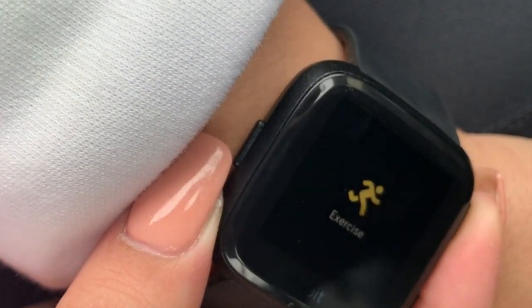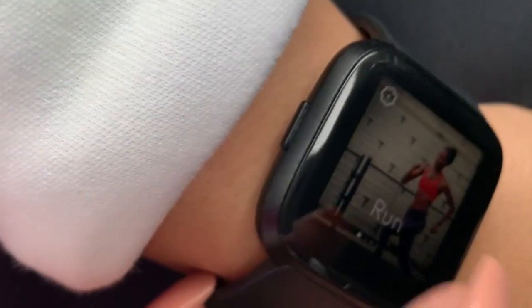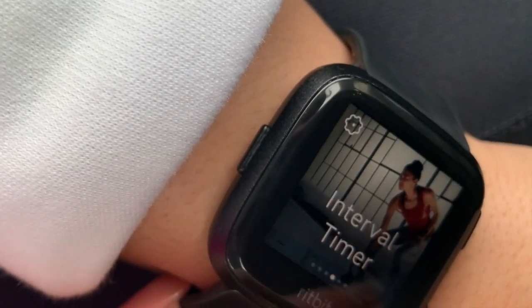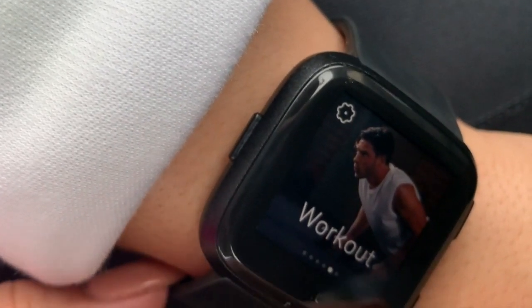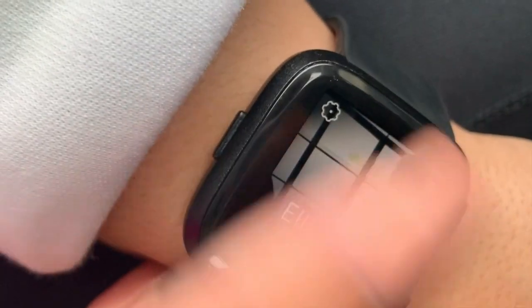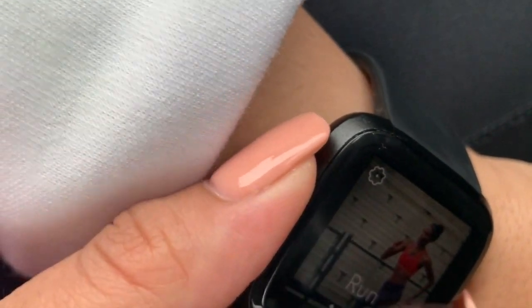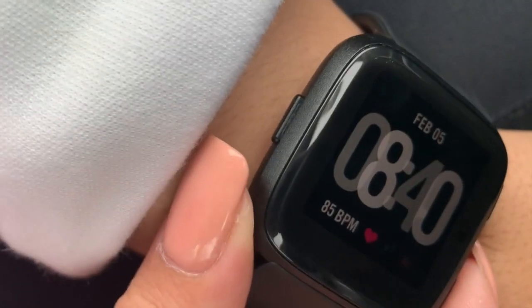I'll press the top button and that automatically takes you to exercise. The options I have are run, treadmill, weight, interval timer, general workout, and elliptical. You can add other options like bicycling and swimming and all kinds of stuff, but these are the automatic ones. I added elliptical because it wasn't there by default.